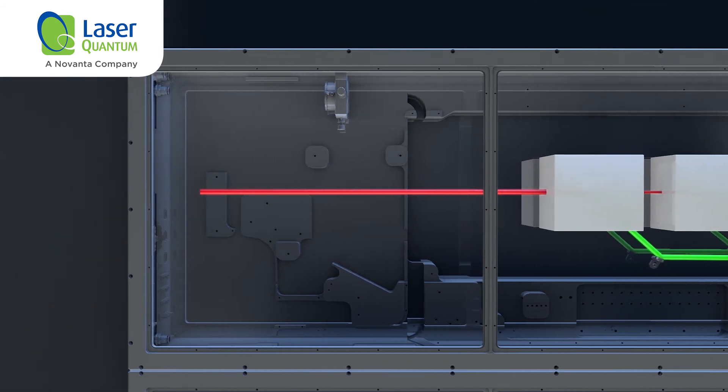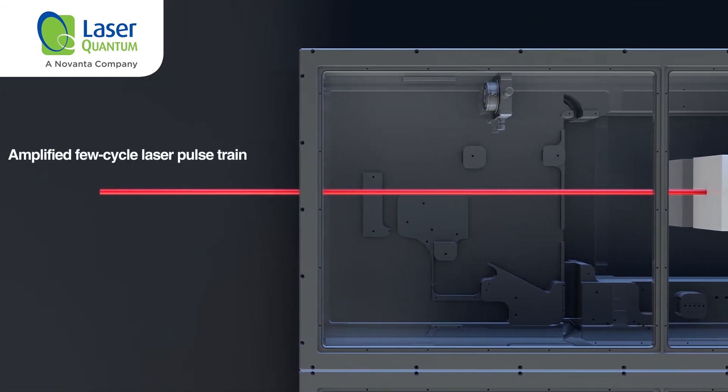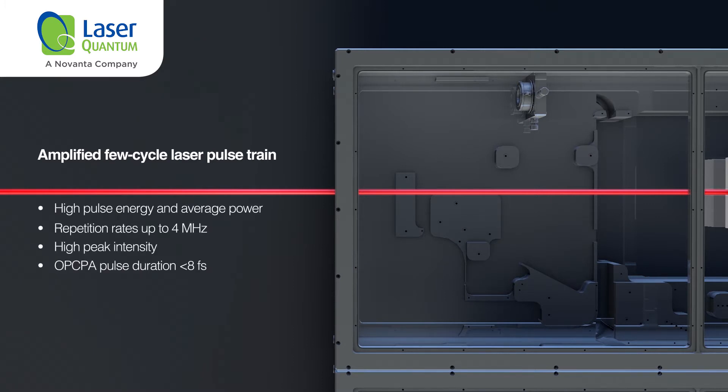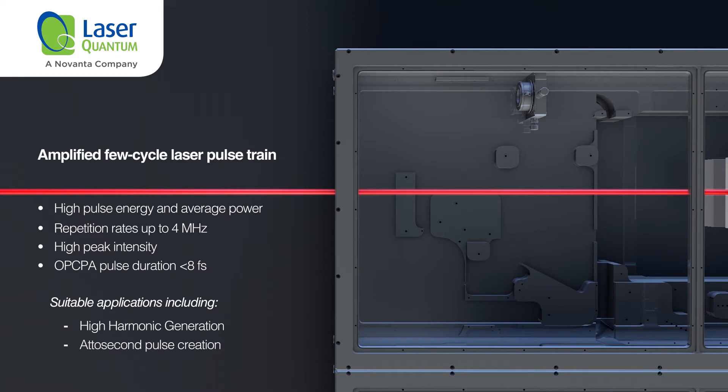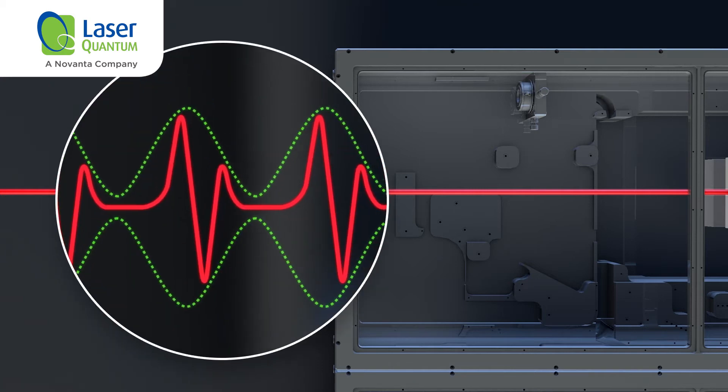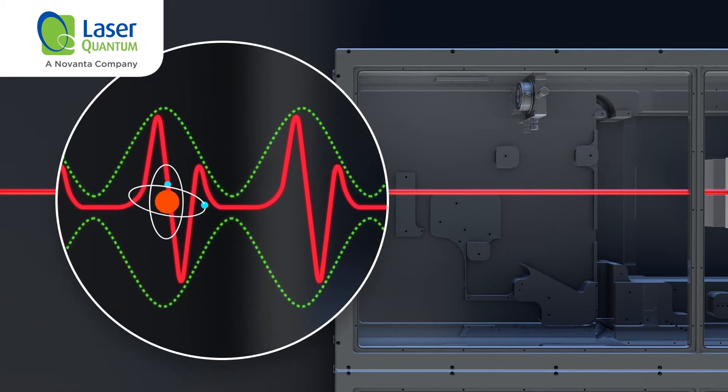The result is an amplified few-cycle laser pulse train with high pulse energy and average power at a high repetition rate up to 4 MHz, suitable for energy-driven applications such as high harmonic generation, attosecond pulse creation and COLTRIMS, while benefiting from the increased data acquisition rate and signal-to-noise ratio resulting from the higher repetition rate.